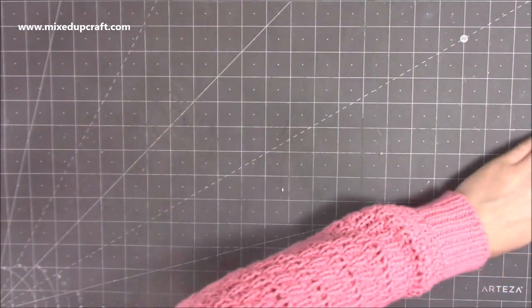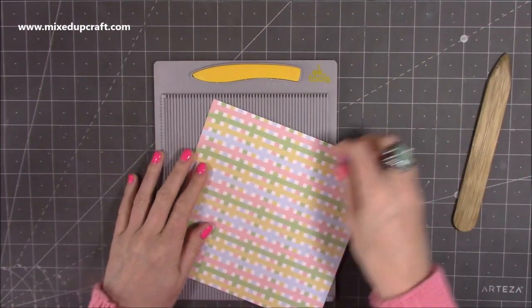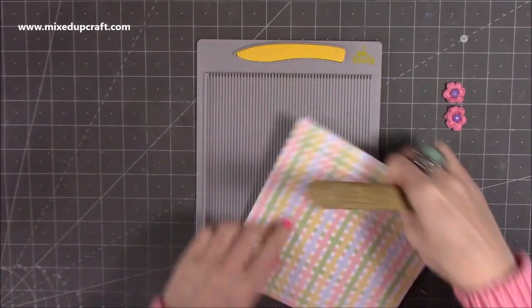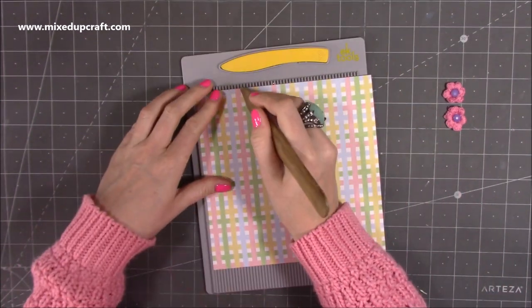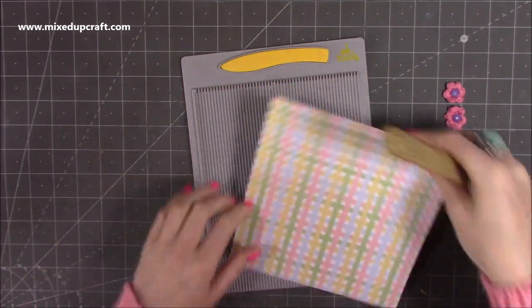You just want one sheet of seven and a quarter squared. So this is what I've got here — seven and a quarter squared — and you want to score at two inches on all four sides: two, two, two, and two.